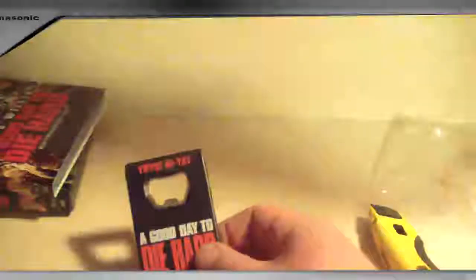So before we get into the movie, let's check out the bottle opener. I wish I had a bottle that required a bottle opener. I don't think this is magnetized — no, it isn't. I figured I cannot show you a bottle opener without opening a bottle. So you might want to keep yours packaged for collectability. I remembered I had some Coronas. Let's see how this works. Pretty good. I felt like I was going to break it, but it worked just fine.